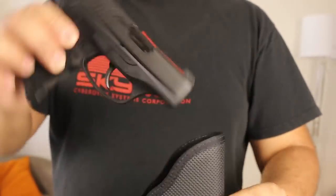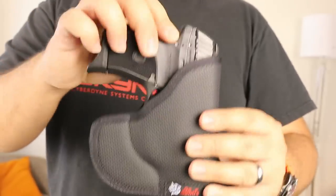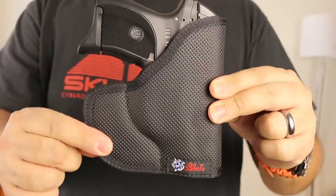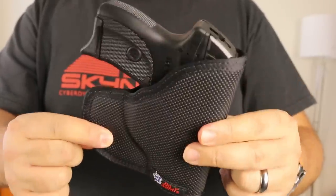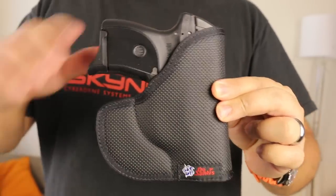Now, if this Ruger had a little laser on it, I don't know that it would fit in here — I think it might. But you can buy these to fit a gun with a laser on it. You just go onto the DeSantis website, or buy it on Amazon like I did.